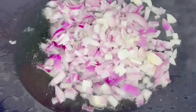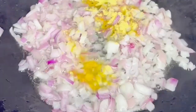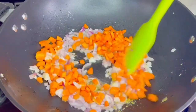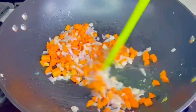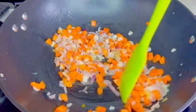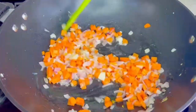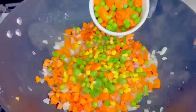Now we are starting with our sautéed veggies. I added some oil, then I added my diced onion, and now I'm adding some garlic and ginger powder. Now I add my carrots. You don't need to overcook the veggies, so at this point I add all my veggies — my mixed veggies, my peas and carrots — and then I'll be adding my rice and we are good to go.